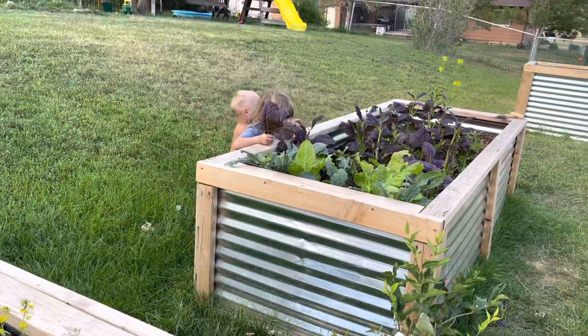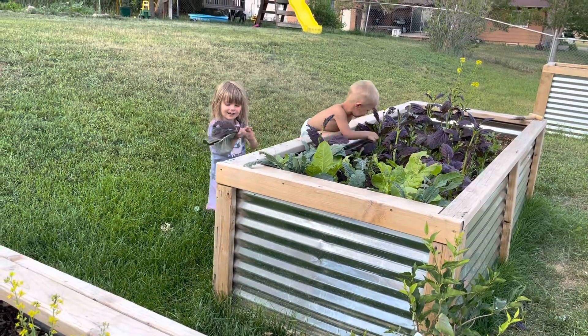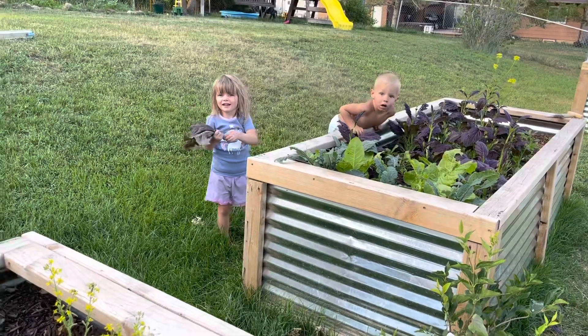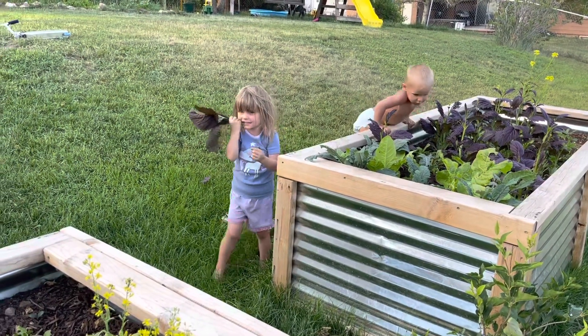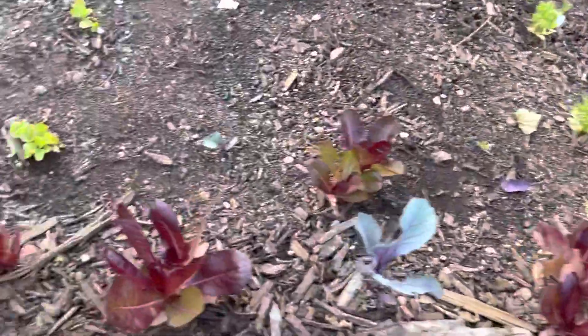Look at these hooligans — they're grabbing some mustard. Are you going to eat that or are you just plucking it because you feel like it? I'm eating it. It's mine! Okay, pluck a leaf.